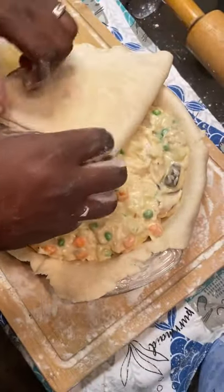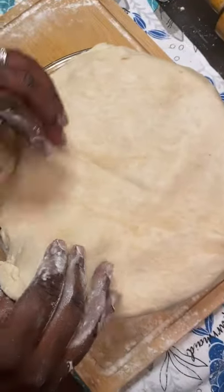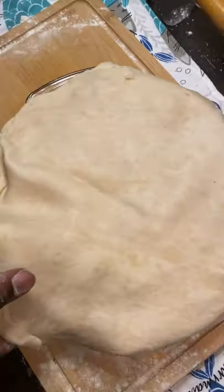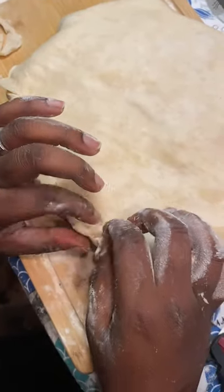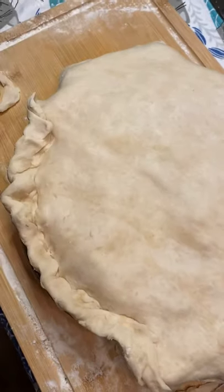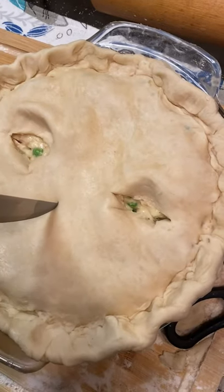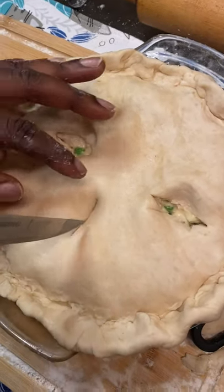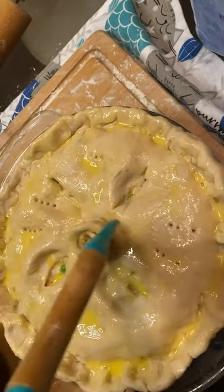Now add your delicious pie filling. Fold up your second pie crust so you can easily transfer it to your pie. Make sure you lock it all up so none of your filling comes out. Add some slits so your pie can breathe.